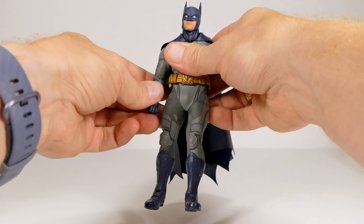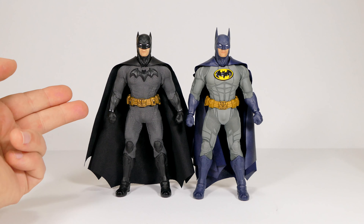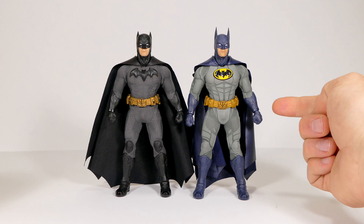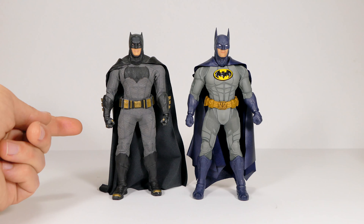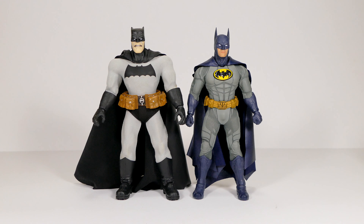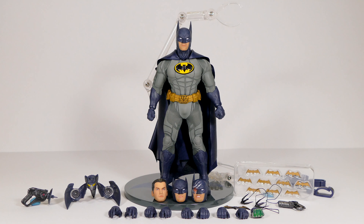Here he is in comparison to the other Mezco One:12 Collective Sovereign Knight Batman. After buying this one, I think the purchase is definitely justifiable — they're different enough that it doesn't feel like buying the same figure twice. Here he is next to the Mezco One:12 Collective Batman v Superman Batfleck figure, and next to a larger-scale Dark Knight Returns Batman that I'm still working on.